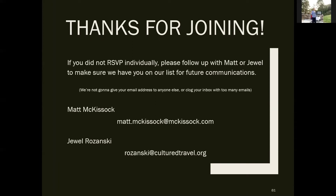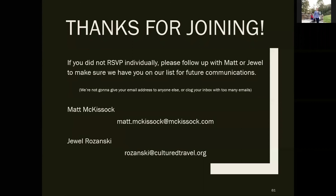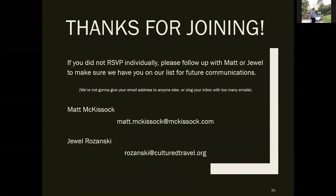I'm beyond flattered at the number of people who've taken the time to come out. For everyone out there in TV land, if you didn't RSVP individually, please follow up with me or Jewel to make sure we have you on our list — we won't spam your inbox. Also, I have a real gift, no strings attached: one of my favorite books. If we know you attended on Zoom, one per family unit, I'll have Amazon and UPS send you a copy. Those of you here in person can grab a copy on your way out.